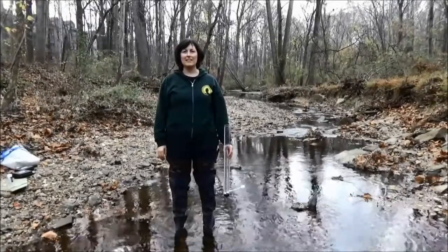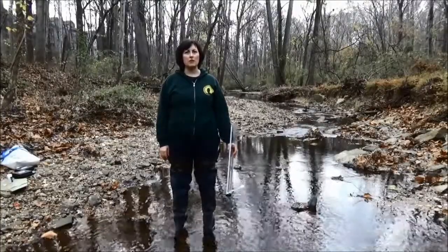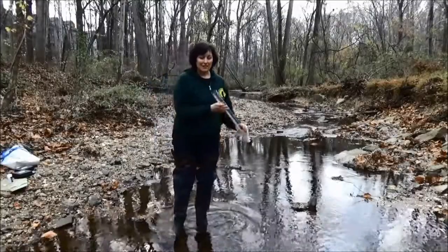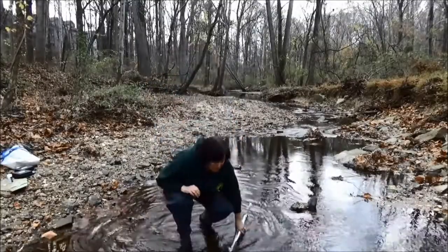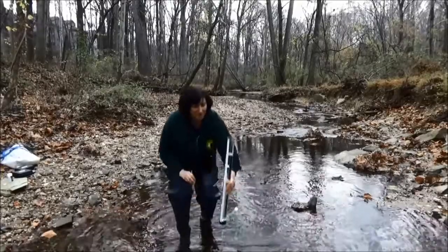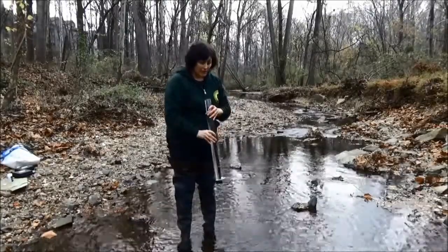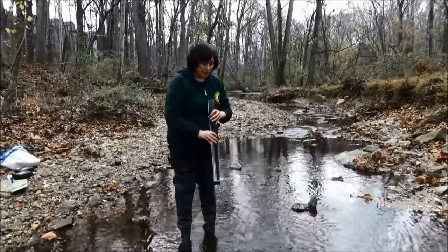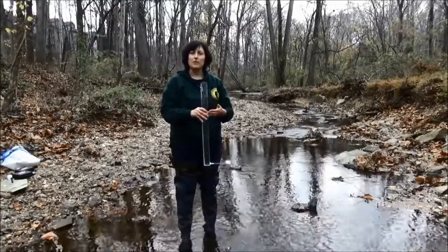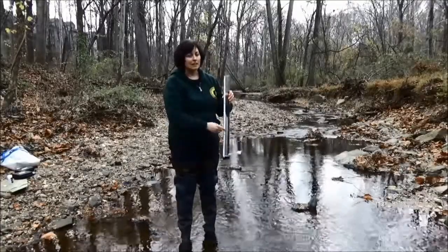It's important to test the water clarity, as this shows us how much sediment is in the water. Too much sediment in your stream can smother your macroinvertebrates and fish eggs and can clog fish gills. We're going to test the water clarity by filling up this tube, then slowly releasing the water while looking down inside. Inside the tube there is a black and white disc, and what you want to do is lower the level of the water until you can clearly see the difference between the black and the white. Then we measure how many centimeters that is, which tells us the water clarity.